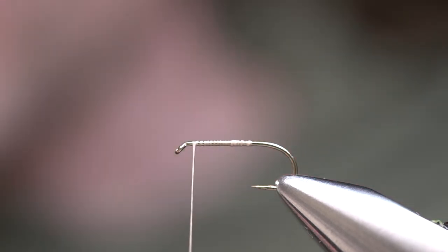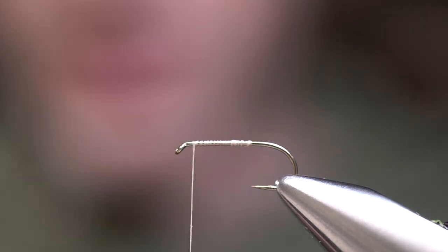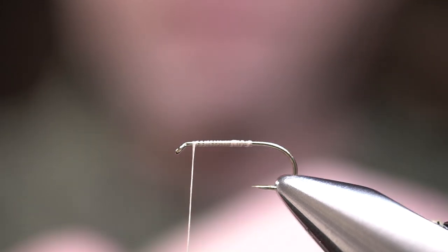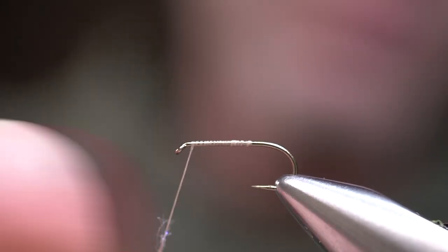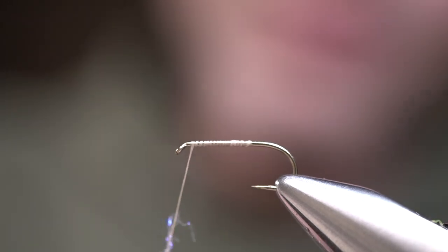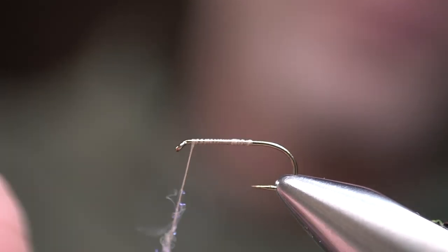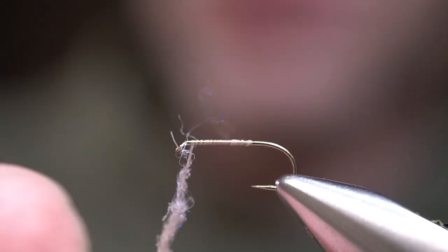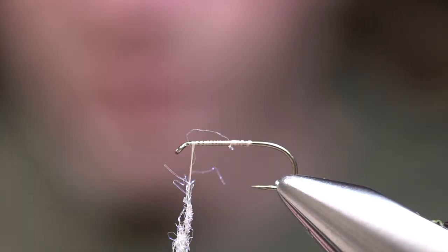You can tie the smaller attractor pattern — just a wide-ranging spectrum of opportunities that this thing can imitate. To get started, we're going to tie in some ice dub. This is a UV Callibaetis, and we're going to start right behind the eye and wrap back towards the bend. We want to create kind of a flashier, gaudier pattern on the underside, and that's why I tend to like this UV material — it just has a little bit more flash, a little bit more bling.